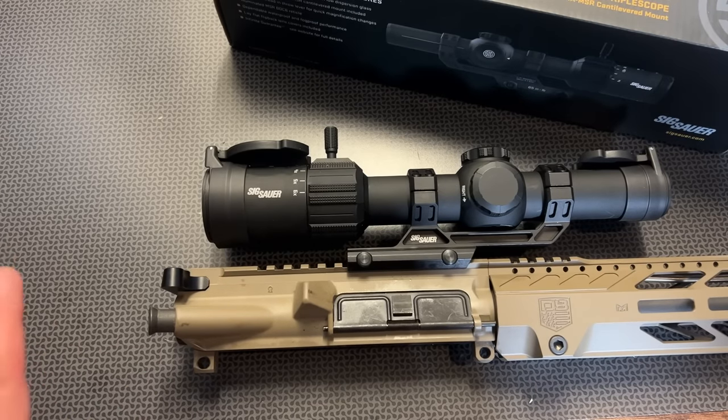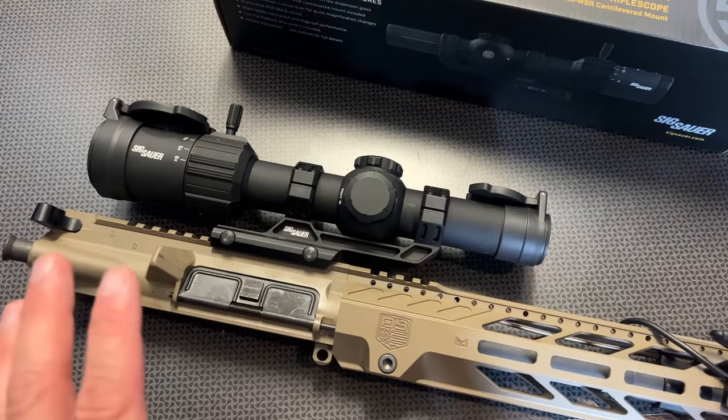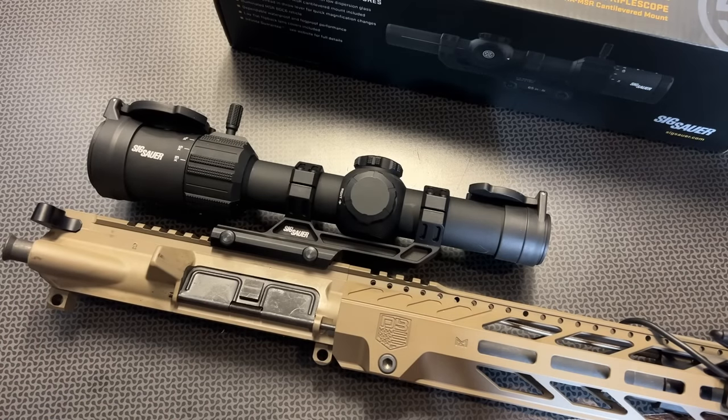This one does a great job at that, so it's pretty darn perfect in that respect. The glass clarity is absolutely great. The one-power setting is truly a one-power setting, so you can keep both eyes open and use it as a red dot up close, especially with that illumination inside your home for personal defense. Zooming in, it has really clear glass at the six-power setting, and you can make out that BDC reticle system really nicely. It takes shots at a distance out to about 600 yards.